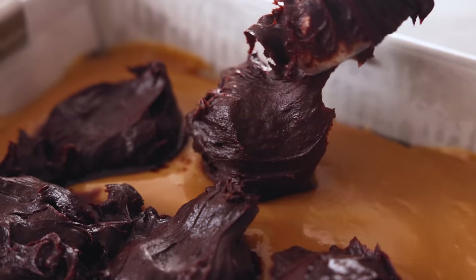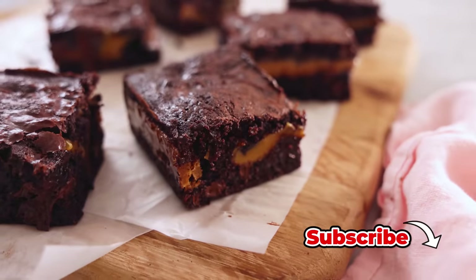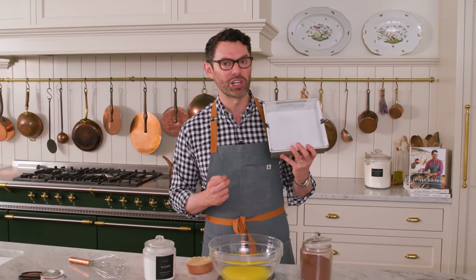Hey, I'm John Cannell. And today on Preppy Kitchen, we're making mind blowing caramel brownies. So let's get started. First off, set your oven to 350 and grease and line an eight by eight inch baking dish with parchment paper.